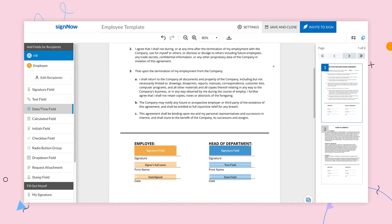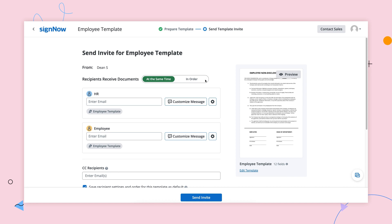That's it. Your template is ready to go. Save the template for later use or click Invite to Sign to send a new signature invite right away.